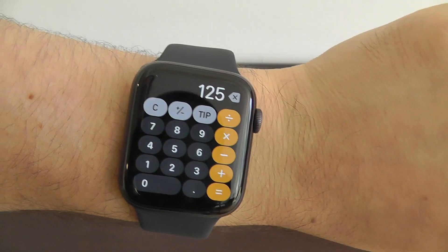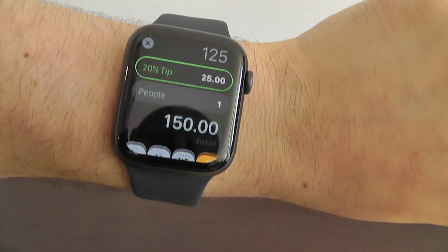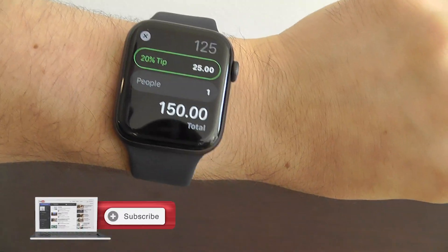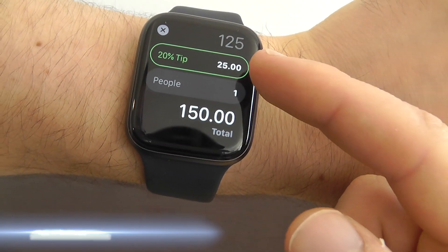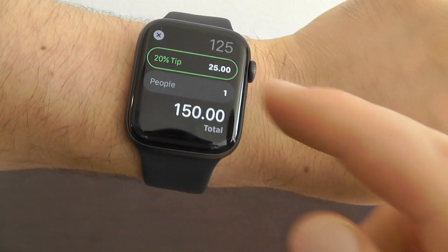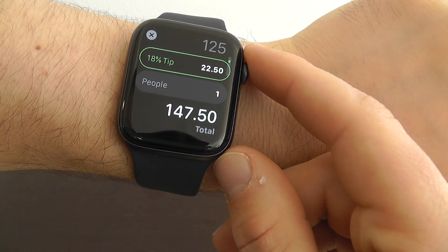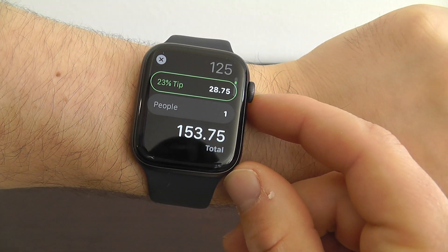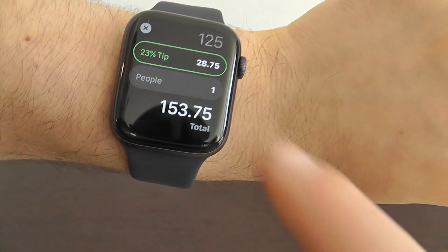Let's say you have a $125 meal and you want to calculate a tip. Just press that tip button right up here. It gives you the 20% tip and tells you what the tip is. You can also change the number of people, decrease the tip a little bit using the crown, or increase it if you had some good service.